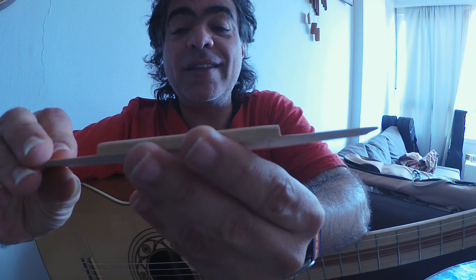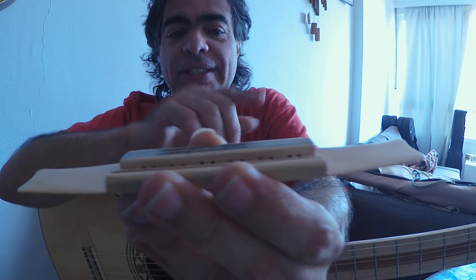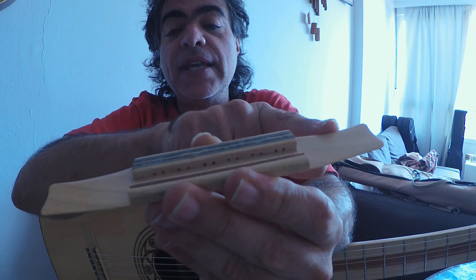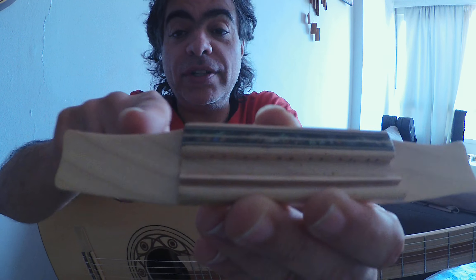We can observe that we have the two wings different from one another, as it should be on the bass side. In this case, one is thicker and shorter, and the other is longer and thinner.